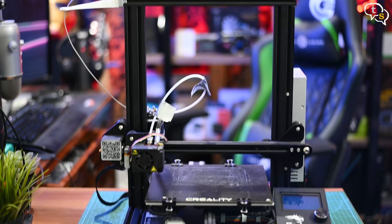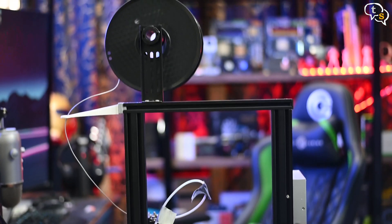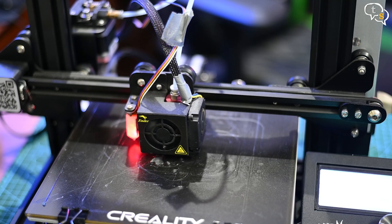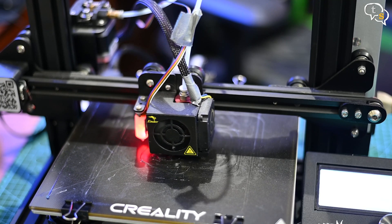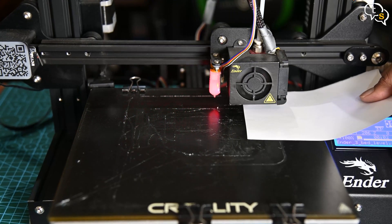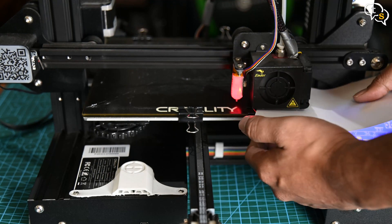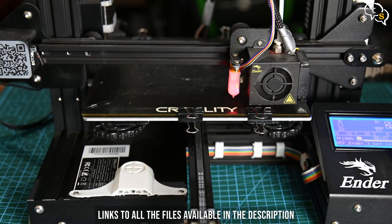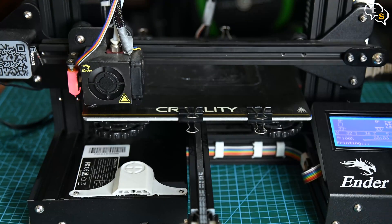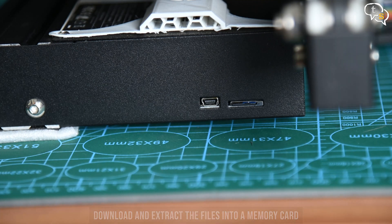I have the Ender 3 with me. The process of leveling is the same on most FDM printers, so don't worry — this video, even though shown on an Ender 3, is not specific to it. To level the bed, we need to place the nozzle on every corner of the bed to test if that section is level or not. For this, I have a gcode file shared which would help place the nozzle in each corner. Download the file onto a microSD card ready to use with your printer.